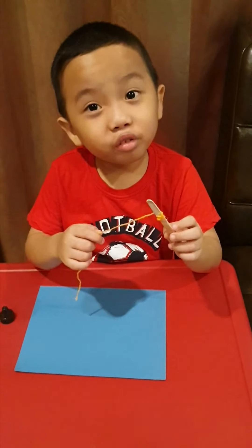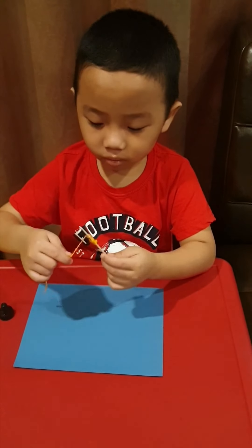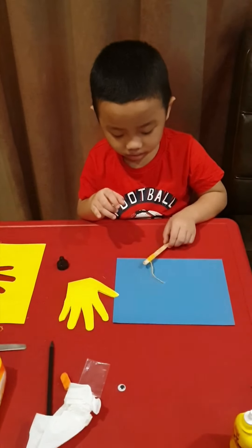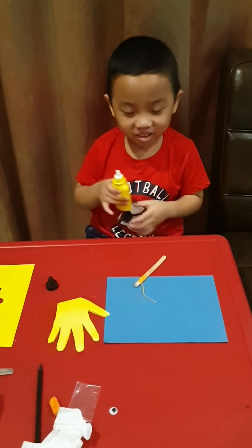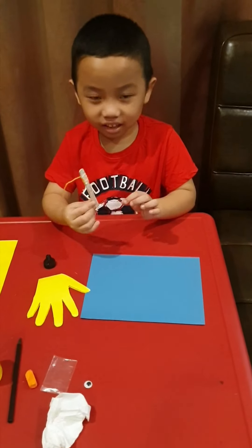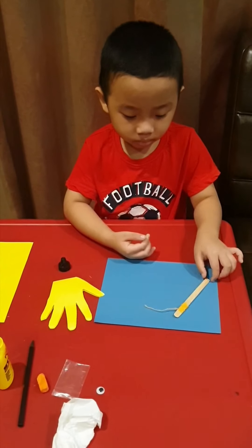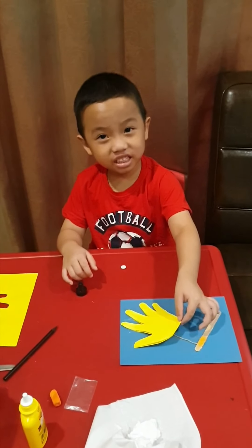Now we wrap it with a wool yarn. Now let's put the glue all over this part, okay guys. Now let's stick it on the blue paper like this, and put it like this. Now let's glue the yellow paper and stick it like this, guys.